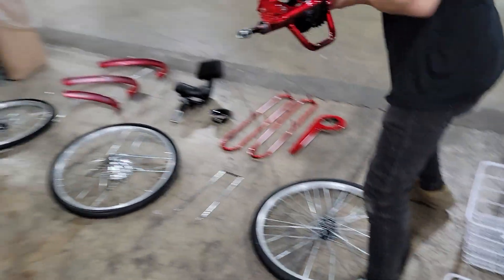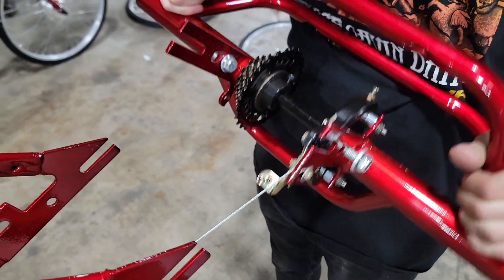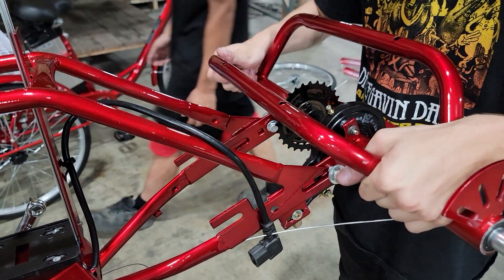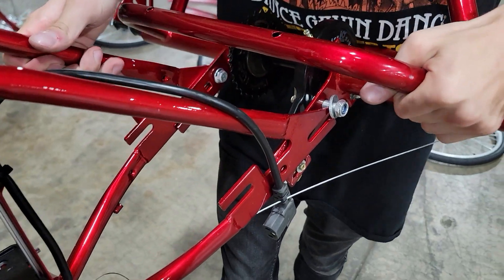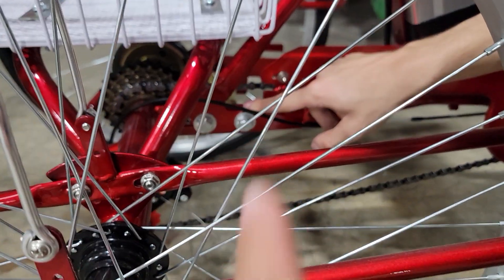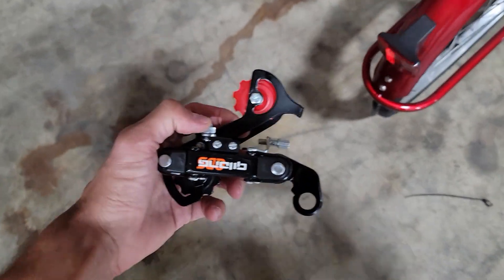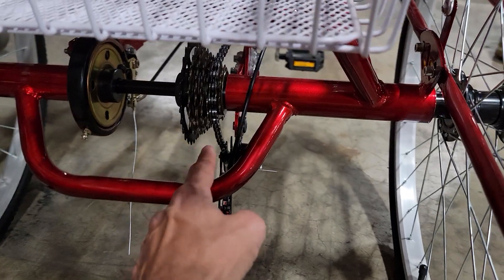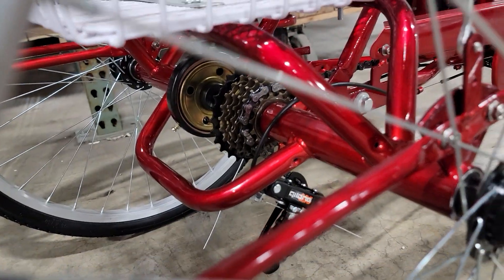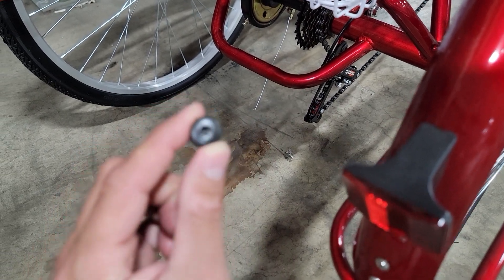You've got to make sure those washers are on the outside. It slides right in here. Right down here and you're going to need two of them. Next, we've got our chain tensioner, which installs right there like so. This right here is the part to secure the tensioner.